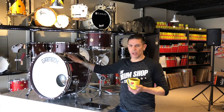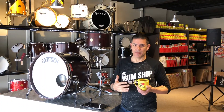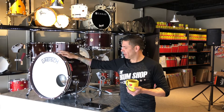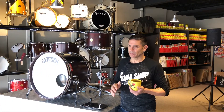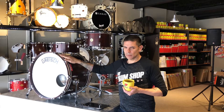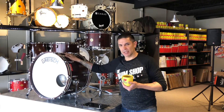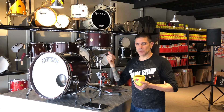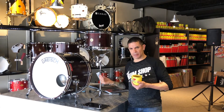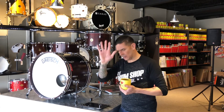This particular kit is finished in their walnut stain or walnut satin finish, and a really nice finishing touch is the marine pearl inlay in the bass drum hoops — gives it a kind of sexy feel. As for sizes: it's a 22 by 14 bass drum, a 12 by 8 tom, and a 16 by 16 floor tom. We do have the suspension mount but it's off, as we've put it on a fantastic DW 6000 flat-based snare stand for display purposes. Enough talking — let's take a listen to this kit.